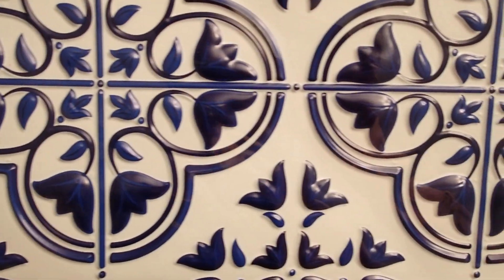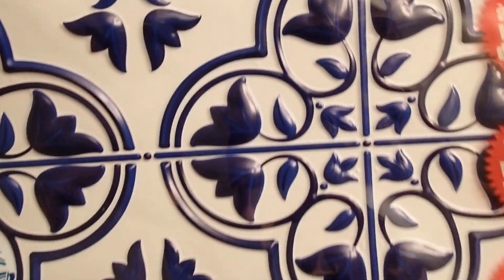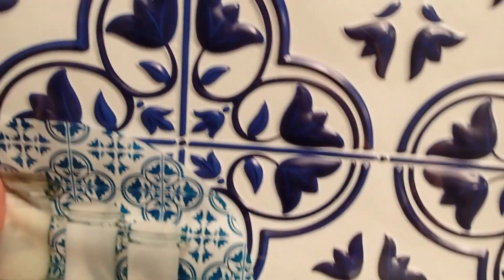Then we have these — look at how beautiful! I just love this. When I saw this, I thought right away of a kitchen, a miniature kitchen. Look at how beautiful that design is. They are self-adhesive. So I bought three of those. They had a lot of other designs that I bought before, and I have them upstairs.